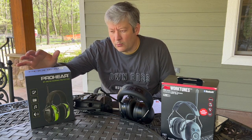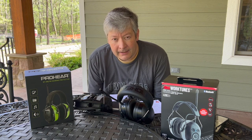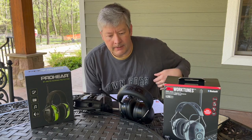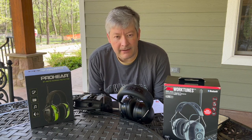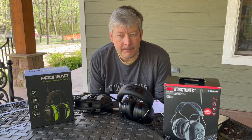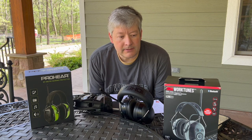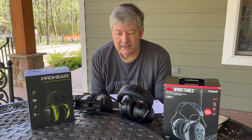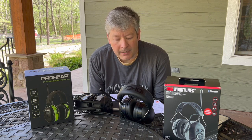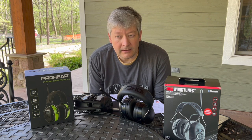On this side we have the Pro-Ears OH33, the upgraded model — I'm not sure exactly what's different, maybe they added a mic. And then the 3M WorkTunes Connect AM/FM. Both of these have Bluetooth and AM/FM, and that's why I got them. I mainly use them for mowing, working on the tractor, chainsawing, or using the wood splitter — anything like that.